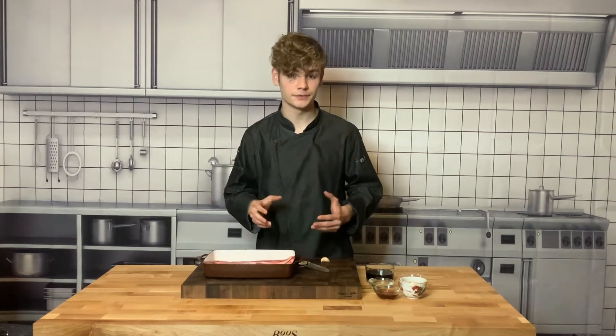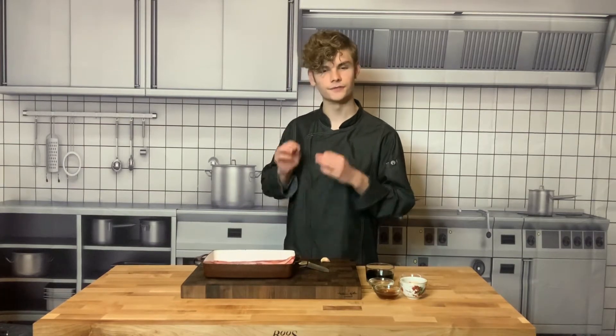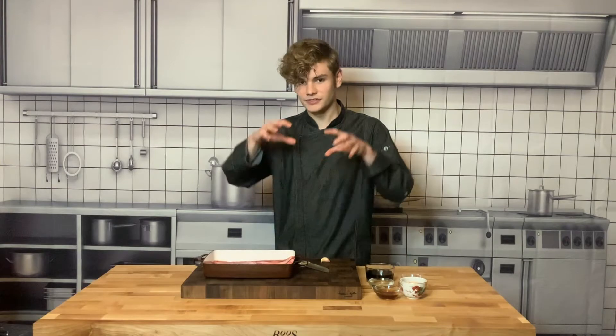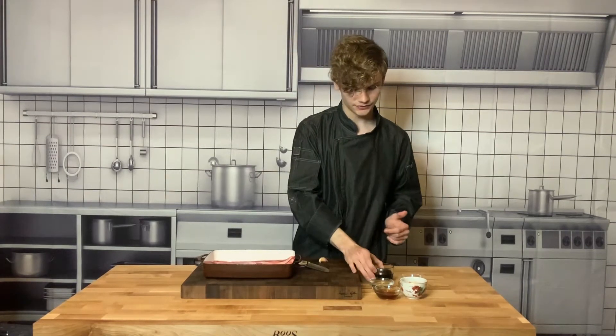We're going to have to marinate it because we want to get a lot of locked-in flavor. Because it's a thin meat, it's really awesome to marinate — the flavor is just going to seep in and won't have to penetrate very far, so it'll get really flavorful. So we're going to get it started.